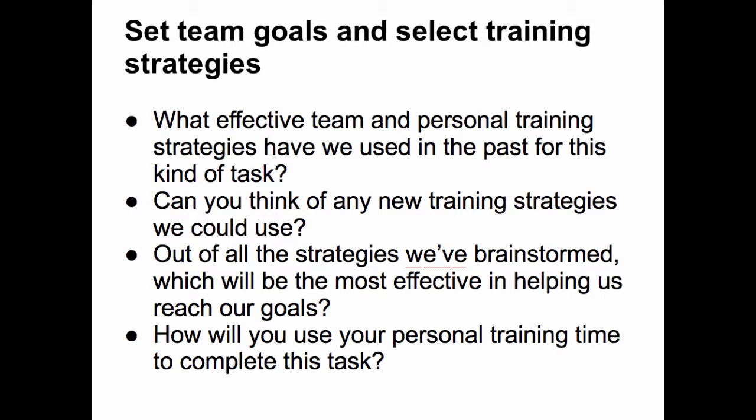Some questions that may help elicit appropriate goals from team members are: What effective team and personal training strategies have we used in the past for this kind of task? Can you think of any new training strategies we could use? Out of all the strategies we've brainstormed, which will be the most effective in helping us reach our goals? How will you use your personal training time to complete this task? Tagging reflections with predefined categories can also help players more easily identify appropriate strategies to reach the goals they've set.